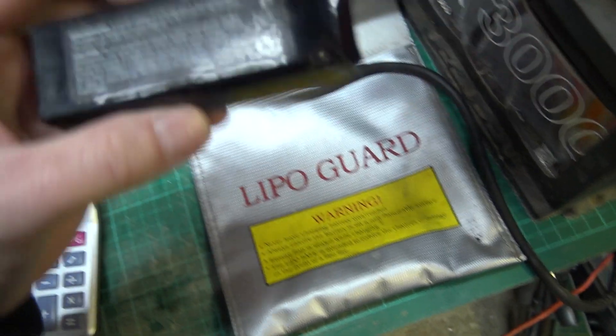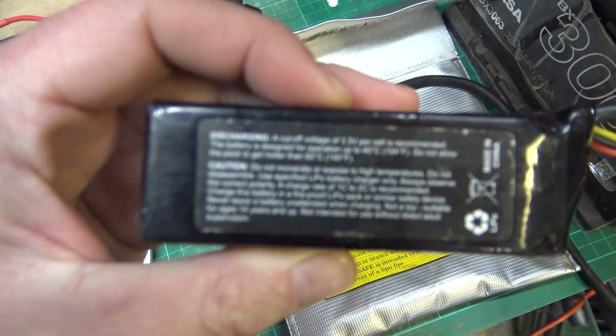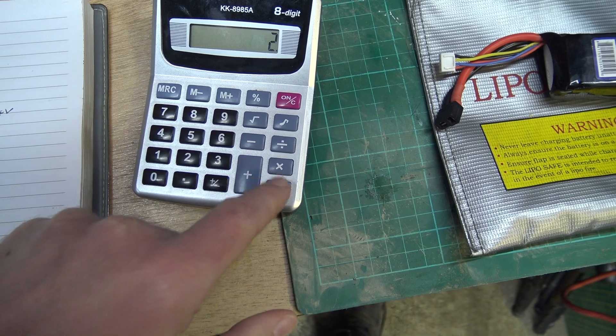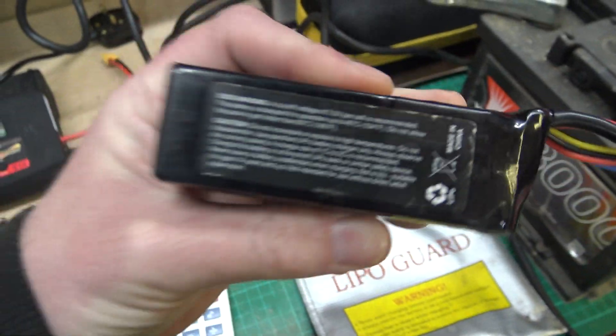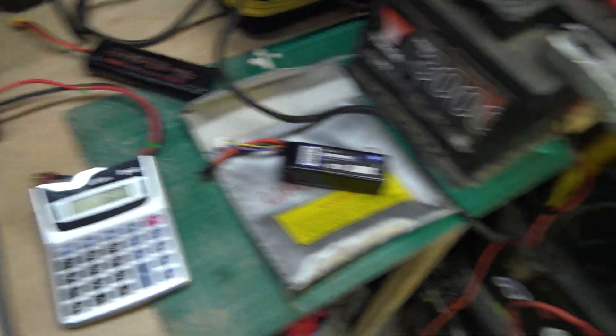If you want to charge it slightly quicker, since it says 1 to 2C is recommended, you can do 3,000 times 2, which is 6,000 milliamps. So you can charge it at 6 amps if you want it a bit quicker. It's not recommended to go any higher than 6 amps for charging this particular battery.